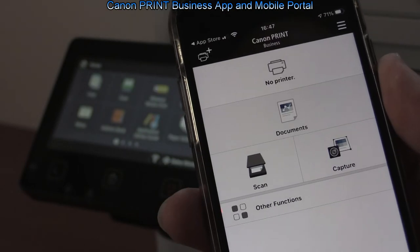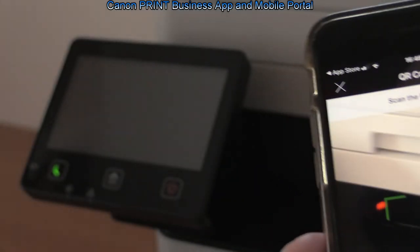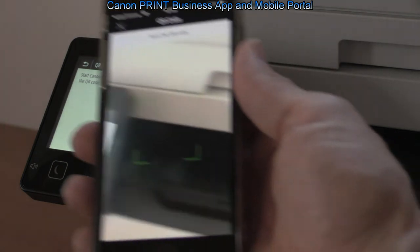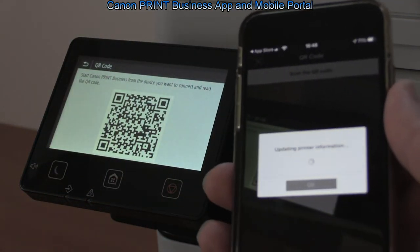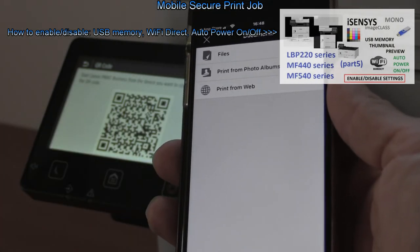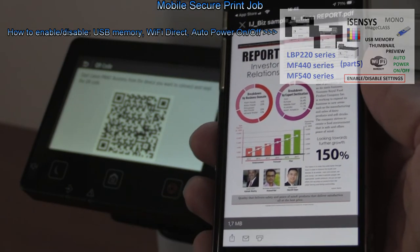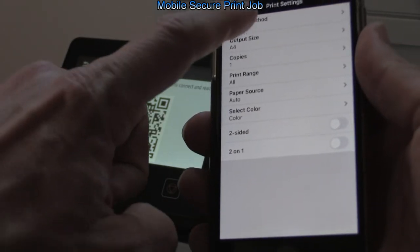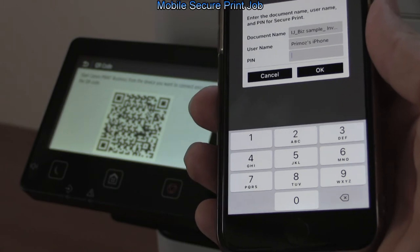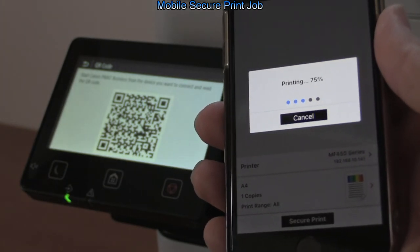The Canon Print Business app is compatible with Canon laser printers, and via the device mobile portal menu you can connect the mobile by scanning the QR code. For my mobile printing demonstration, I select the document and in the print settings I set the secure print option. The print job is sent with a PIN code and can be printed from the secure print menu by entering the same code.